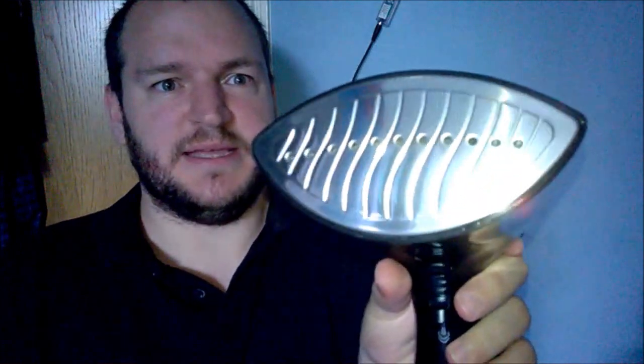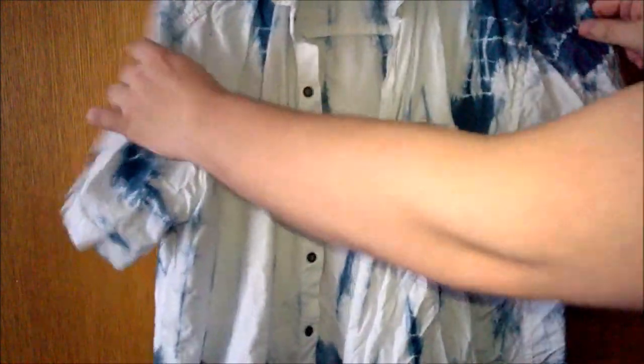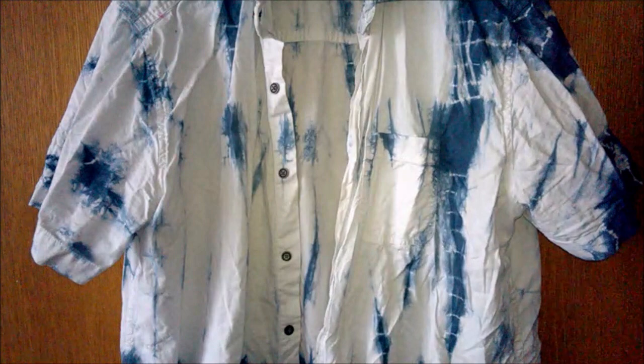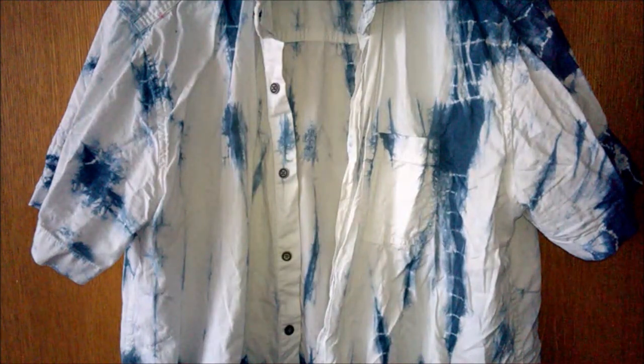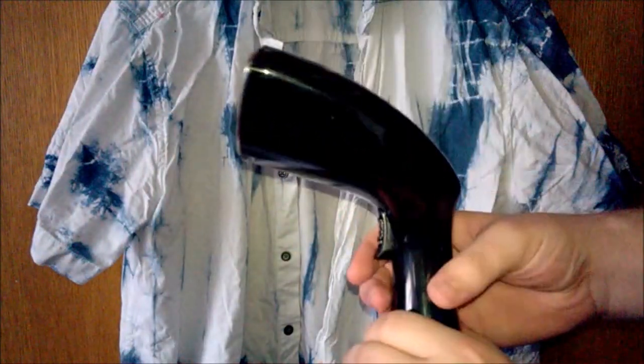Steamy! Are we up now? Come on! I've selected this shirt to iron because you can see it looks absolutely disgustingly creased! I got it from Peacocks a while ago and I actually quite like this shirt. Let's see if the cord is long enough from the plug in the hole — it is! Fabulous! Just the right length. Let's press the button!